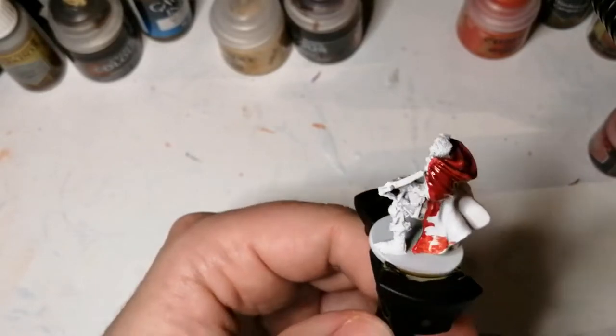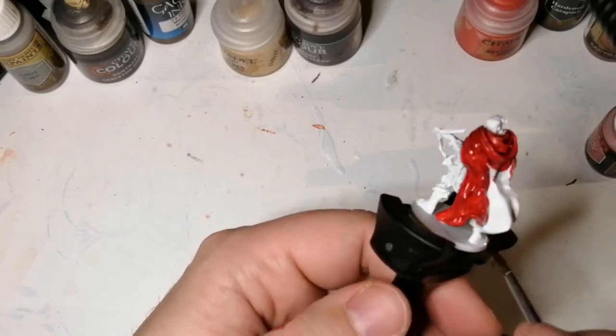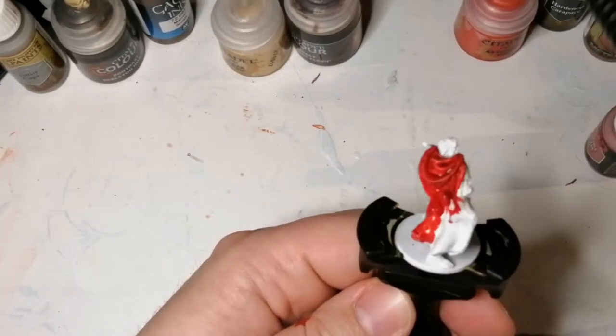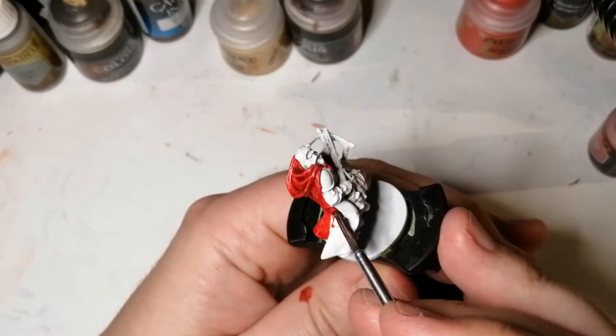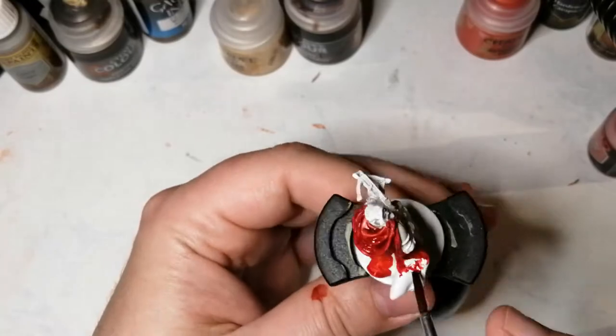I got some dry paints from Citadel and I've heard they're really good for just dry brushing over colors. I picked up some base colors that would go over reds, blues, greens — stuff like that.